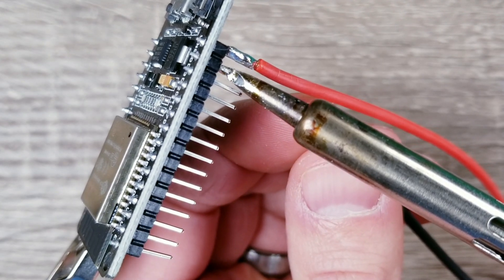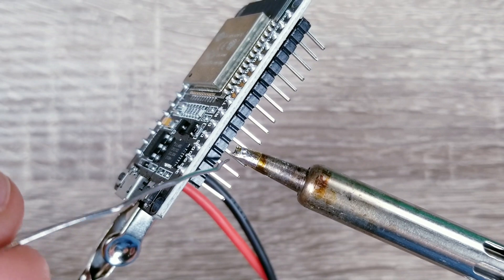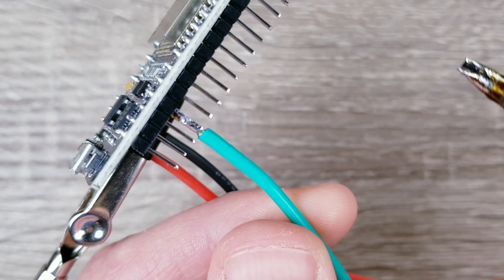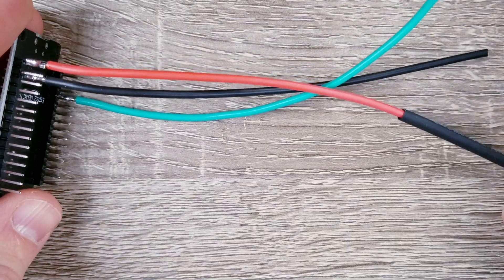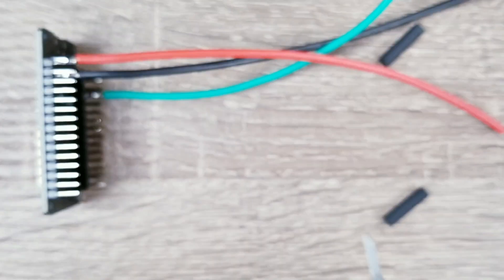Now you can do the same thing for the GND and the D2 pins. Since these posts are so close together, I generally like to use some heat shrink tubing to give it some extra protection. Cut off what you need and then use a heat gun to set.